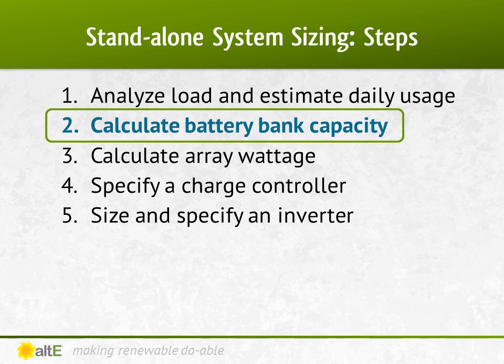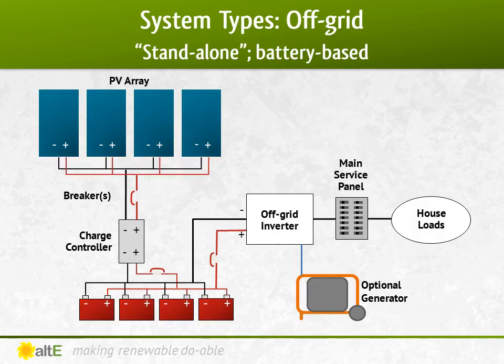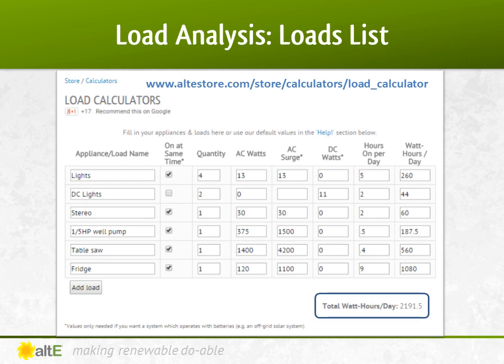The answer may surprise you. Just a quick reminder of the components that make up an off-grid system — we'll be starting at the battery bank today. You may recall the loads list we did in our previous video. We came up with a total usage of 2191.5 watt hours a day.